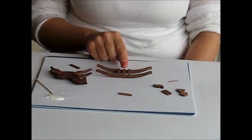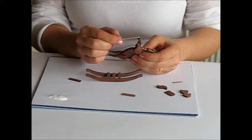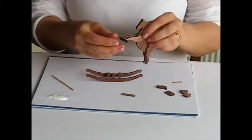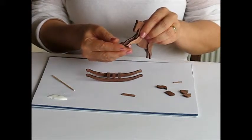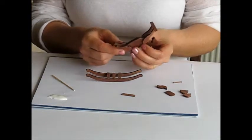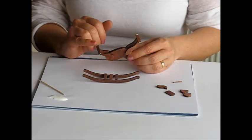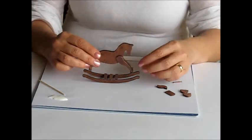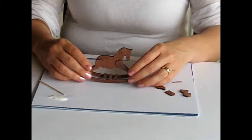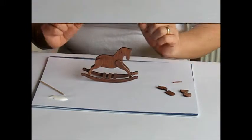Leave a gap of approximately the width of the slat, and leave that to dry. Position a little bit of glue onto the end of each front leg, then position and glue a slat centrally in place. Leave that to dry for a minute, then repeat the procedure at the back of the horse. Once the glue's dried, add a little bit of glue onto the underside of each of the slats and then very carefully position it on top of the rockers. Leave to dry.